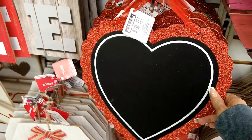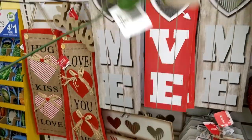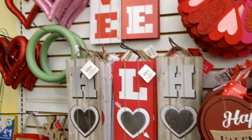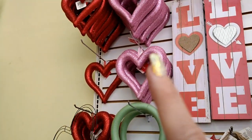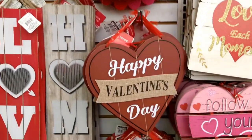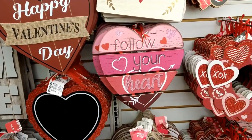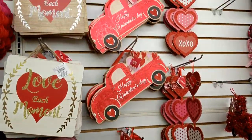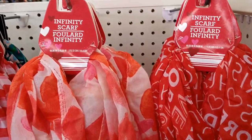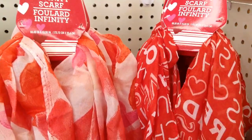Here is the chalkboard heart, very glittery, and then the foam hearts and 'happy valentine's day' sign from last year, plus the truck. I also see some infinity scarves — this one has little words that say 'love hugs kisses.'